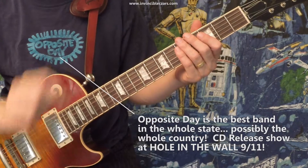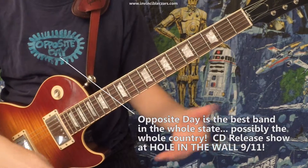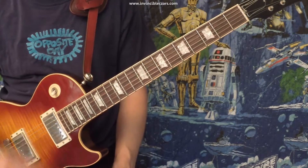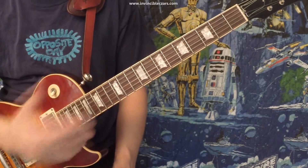I guess it's possible that in that quiet middle part they stop and retune the guitar, but when I watched a video of them playing this live, there was no stopping and retuning. So if you want to play the chords that are on the recording, it's got to be in drop D.